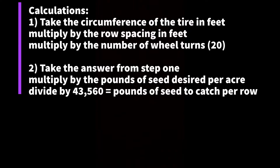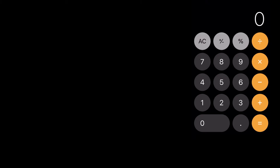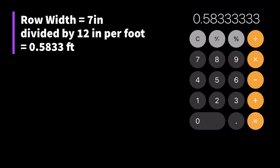For step 2, take the answer from step 1, multiply by the pounds of seed desired per acre — which is 23 for this example — then divide by 43,560 square feet in an acre, and that gives us our pounds of seed to catch per row. The answer for step 2 will be in decimal form, so to make it more convenient we will multiply by 454 — there are 454 grams in a pound — and this will tell us how many grams of seed we need to catch to equal 23 pounds per acre. The drive wheel had a circumference of 5 feet 3 inches, which equals 5.25 feet. The row spacing is 7 inches; divide by 12 inches per foot to get 0.583 feet.